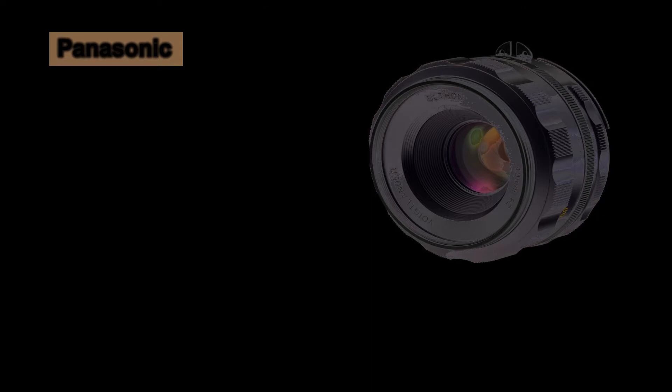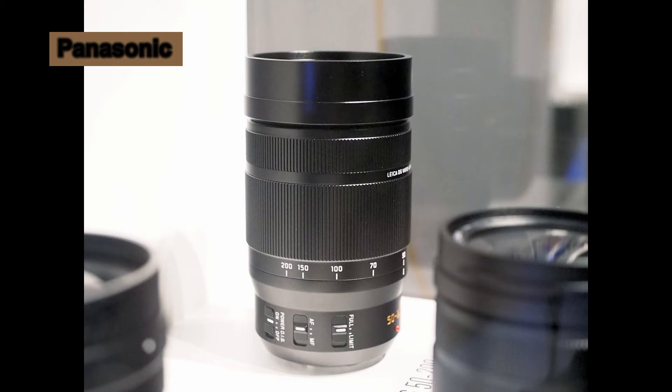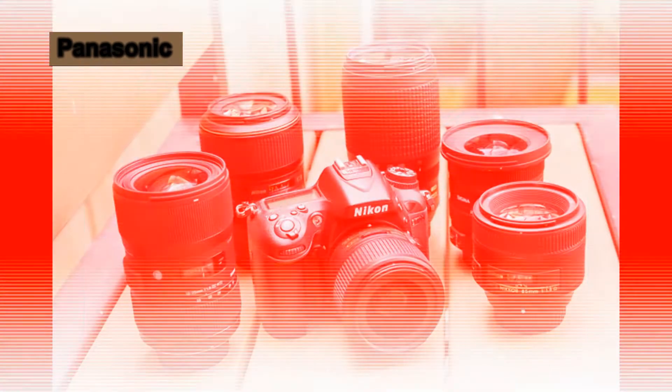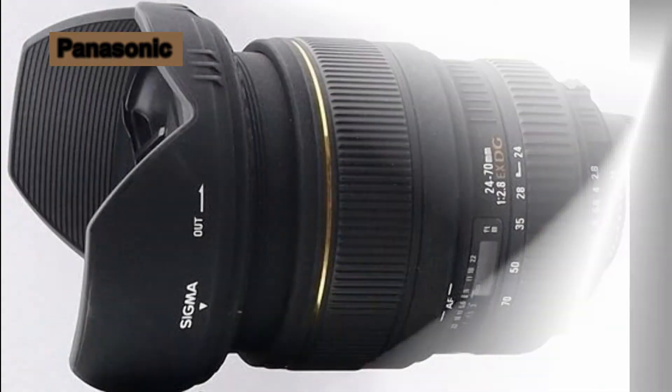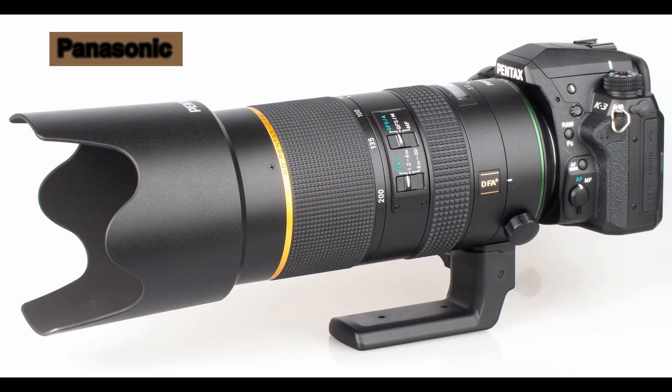The official announcement is expected next week before the 2018 CP+ show. This Leica DG Vario Elmar 50-200mm f/2.8-4.0 ASPH Power OIS Lens has been under development for a while, and will be Panasonic's 10th premium lens after the Leica DG Elmar 200mm f/2.8 Power OIS Lens, priced at $2,998, which was announced last year.